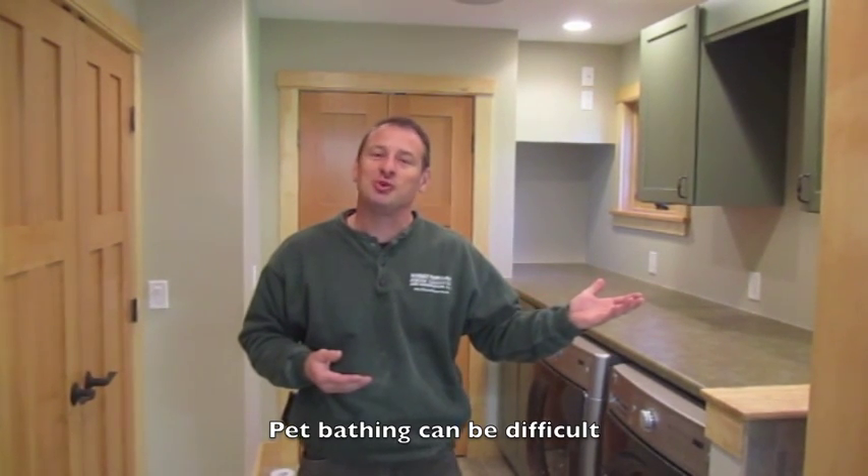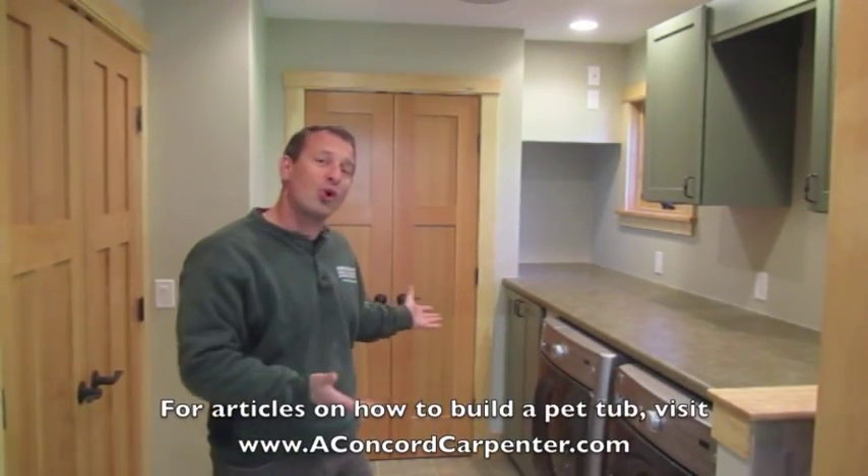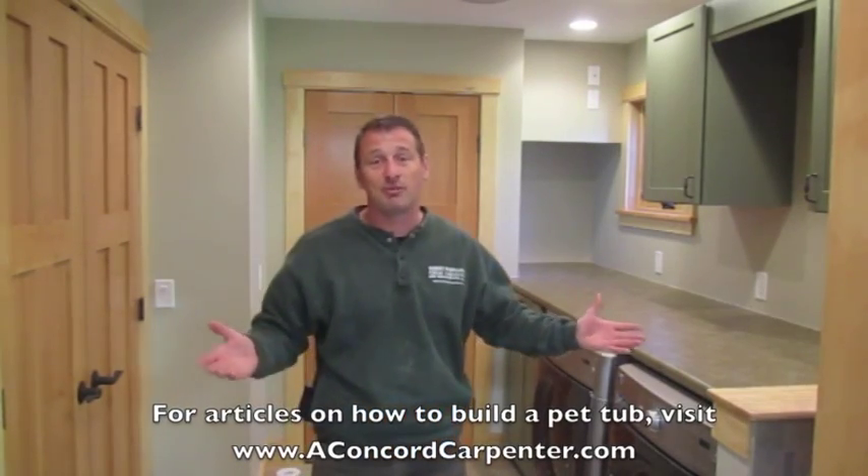Summertime you can do it outside in the yard with the hose, but fall and winter you've got to go inside. We have lots of jokes at my house about how we do that, but suffice to say it ain't pretty. So what we've done is we've built an interior shower to fit the decor of this home's beautiful utility laundry room, using the American Standard Portsmouth collection fixtures and supports.